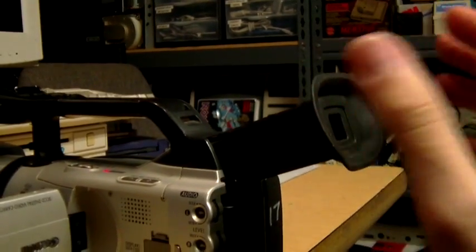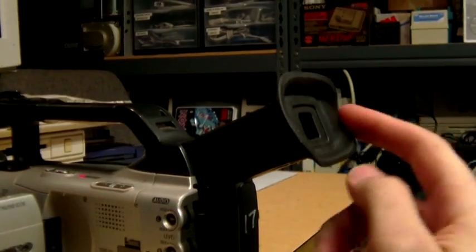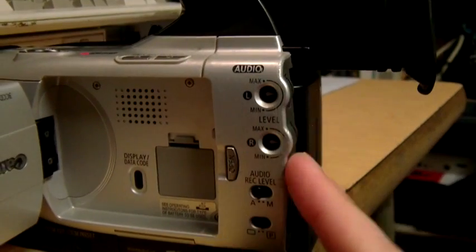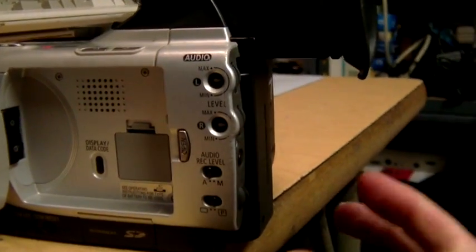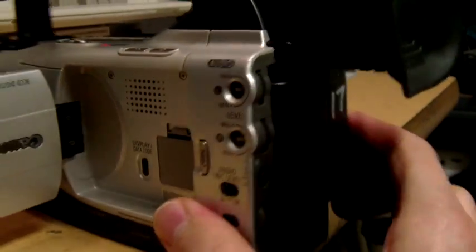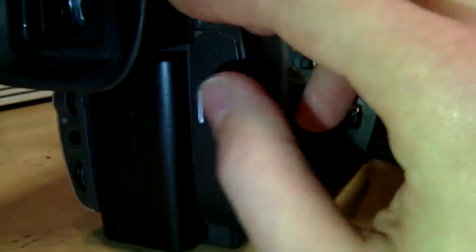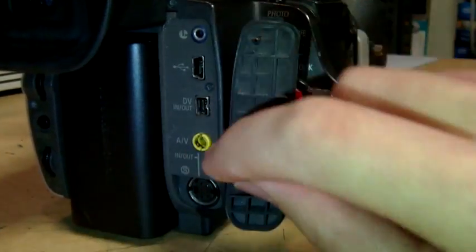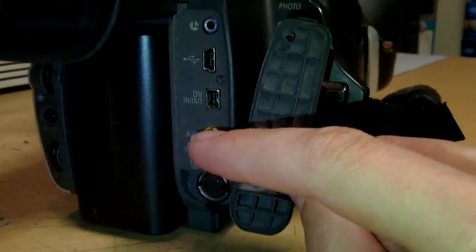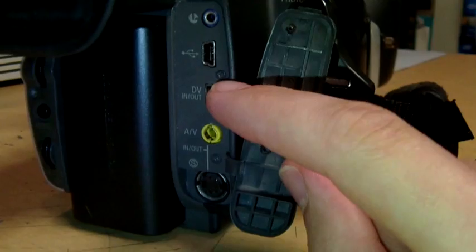This is the smaller eyepiece - they also had a larger one intended for use with people who wear eyeglasses. There you can see the audio level controls, which you will hear me experimenting with in the test recordings, and you can also switch between automatic and manual level control. Over here are the inputs for external microphone and headphones, and under this flap are your AV inputs and outputs. You can also use these to record to tape, and I believe you can also stream it through the firewire for real-time video capture just like a Sony camcorder.